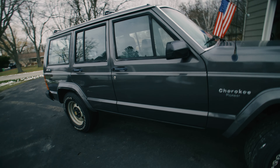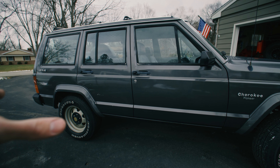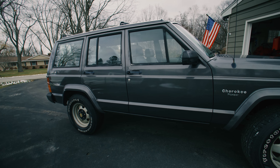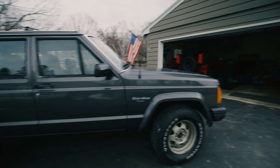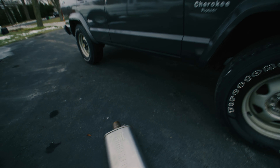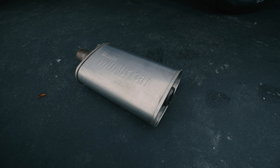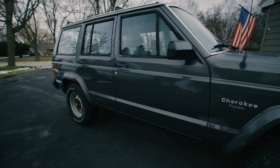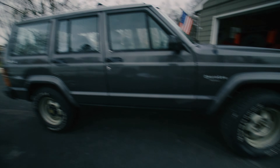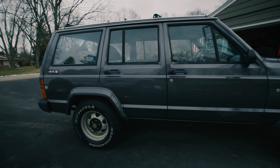This Jeep is also way too quiet, so I'm probably going to take the muffler off and see how it sounds — see if it sounds kind of redneck-y for a Cherokee. I do have my old Banks exhaust muffler that I originally bought for my TJ, so if the muffler delete doesn't sound great, I'll try to slap that in instead.